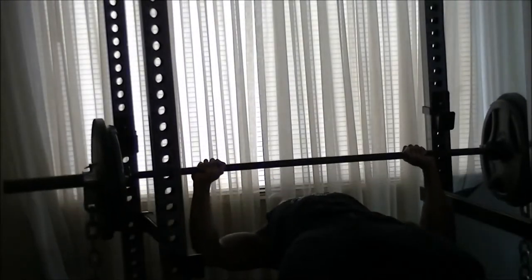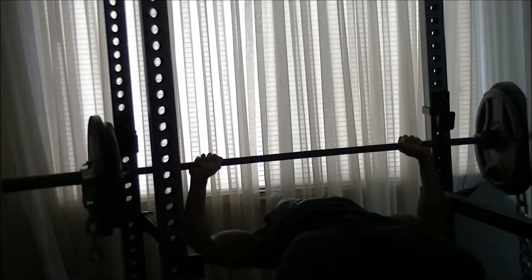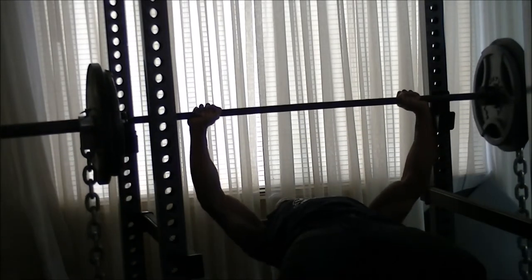Now I put 2 plates on here, and normally I can rip off 5 or 6 reps with no problem. As you can see here, I'm struggling to get 3 or 4 reps with the chains on there. And mind you, it may only be like 15 pounds on each side, but it feels like I've got an extra 50 on there.